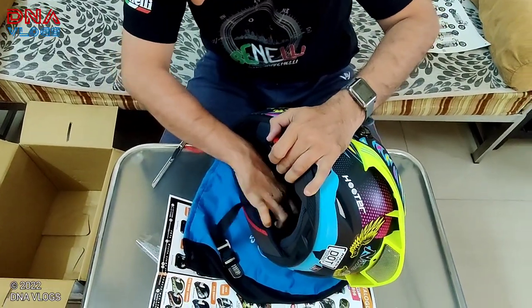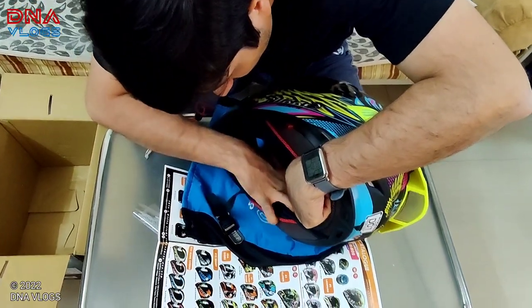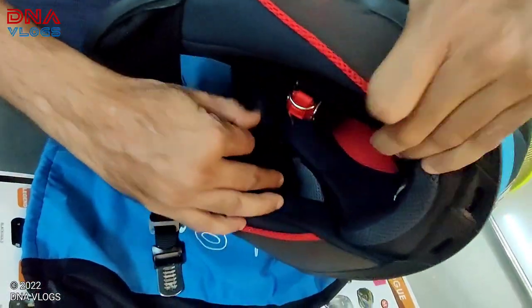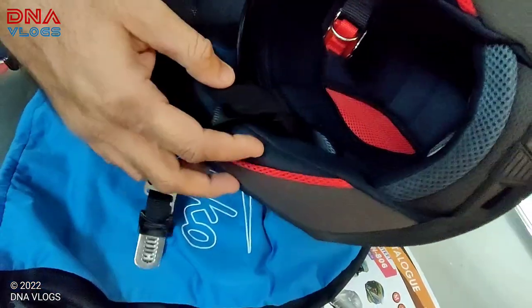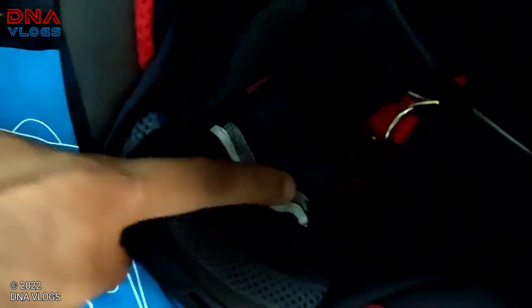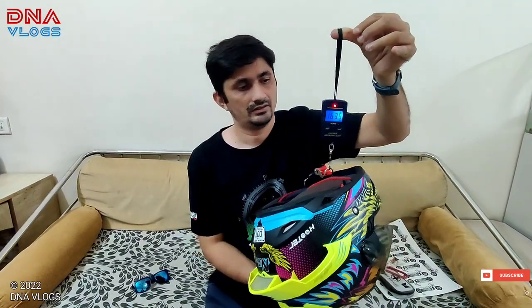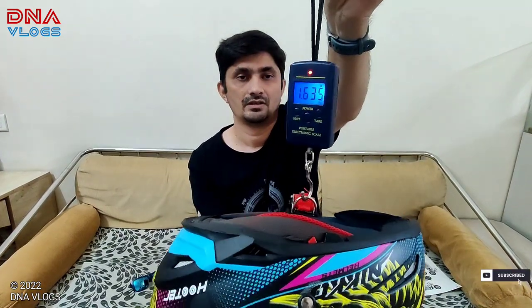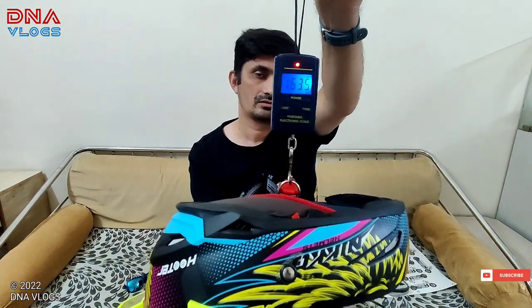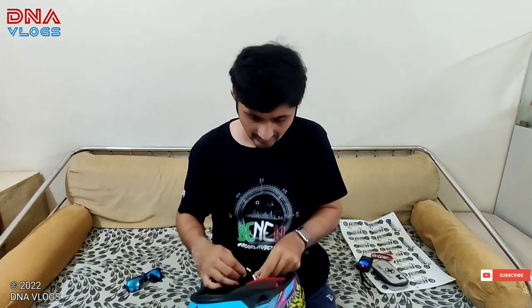It has got intercom pockets and all - there's a lot inside. Probably once I install my Senna I'll show it to you. Manufacturing date is August 2020 which I can see on the label. That's the weight of the helmet - 1635 grams. So 1 kilo 635 grams. But it doesn't feel so heavy when I wore it. I mean I'd worn it for a second at IBW.